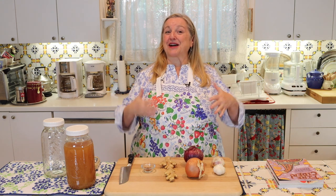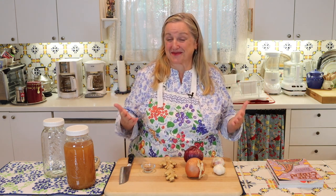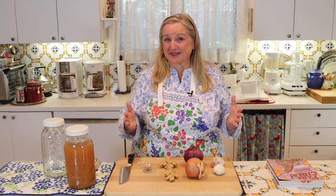The recipe for this fire cider is the very basic recipe that was originally developed by a woman named Rosemary Gladstar. If you enjoy learning about herbs and home remedies, you may already be familiar with Rosemary. She's the author of a number of wonderful books that I really enjoy and highly recommend. Definitely look her up on the internet.